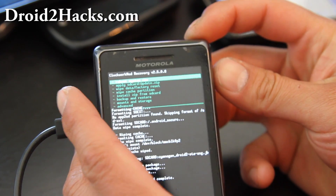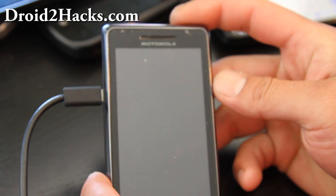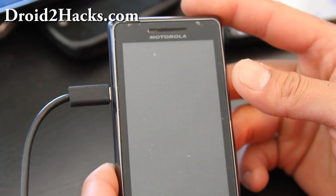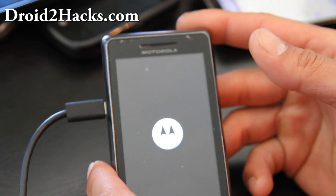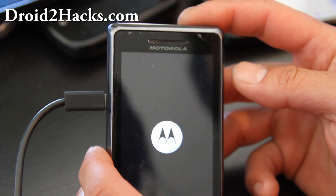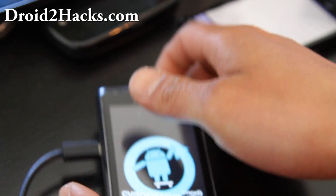Installation is done. Hit the power button to go back, then select Reboot System Now and hit the camera button. Hopefully we'll have the new CM7 ROM — CyanogenMod 7. I highly recommend it, it's a very good ROM and it's finally available on the Droid2.